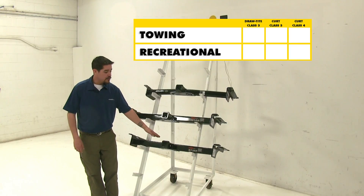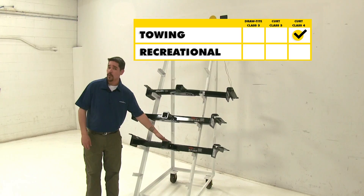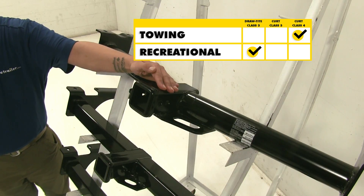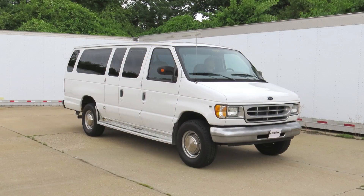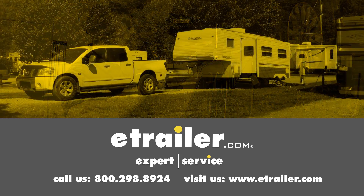In conclusion, our Class 4 Curt is going to have the highest weight rating, so it's going to be great if you have a work van and you need to tow anything large. For recreational use, the Draw-Tite is going to be your best choice. It has the J-pin option, and out of the Class 3 hitches it does have the highest weight ratings. We hope this information helps you when looking for a hitch. Click the link below to shop, learn more, or visit us at eTrailer.com.